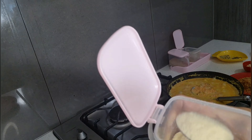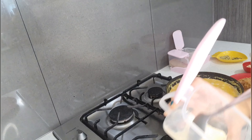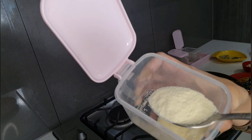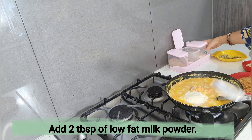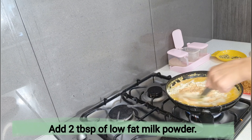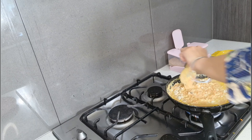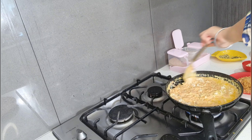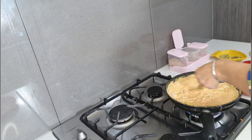Now I'm going to add two tablespoons of milk powder into this recipe — this is reduced-fat milk powder. Just added two tablespoons; keep stirring on low flame and make sure nothing gets burned.